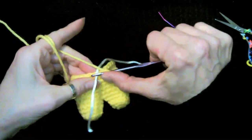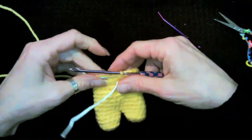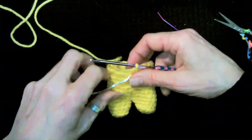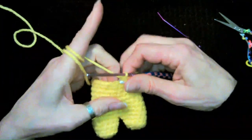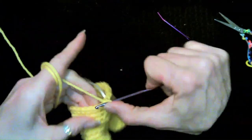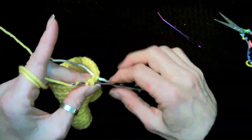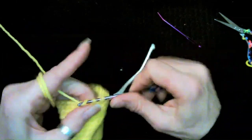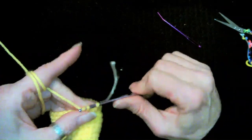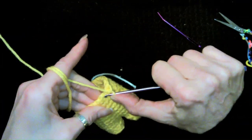We're now going to do two rounds of 24 stitches. After that we're going to decrease with two single crochet decreases all the way around, which will get our stitch count back down to 18. Then after that we're going to do two rounds of 18 stitches. I'll see you back here.